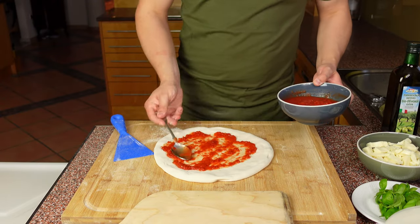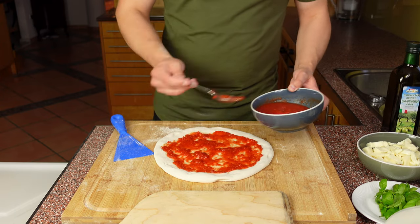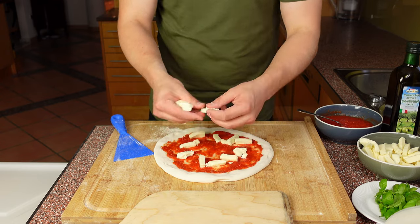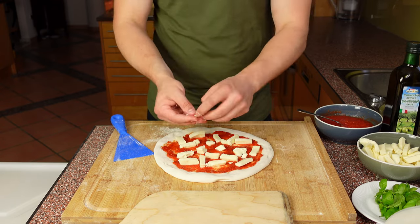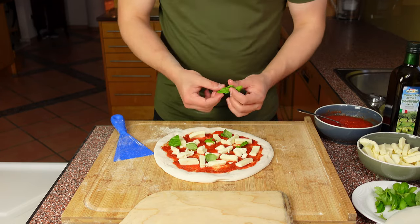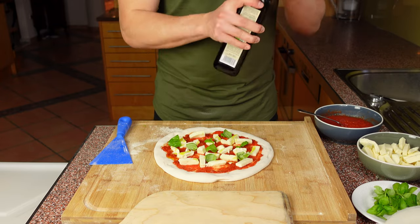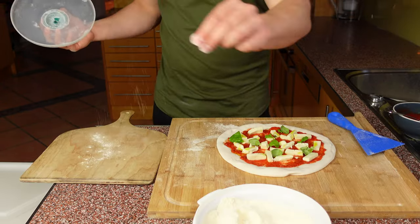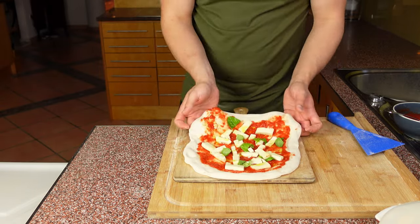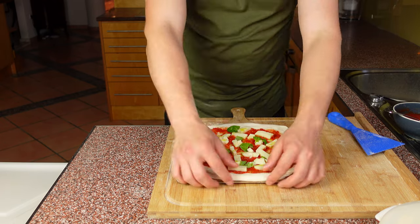Next add a couple of spoonfuls of your tomato sauce and spread it evenly over your pizza, then add your fresh mozzarella on top. Then of course a little bit of basil — Italy's national herb — basil always makes your pizza better, never skip it. And last but not least, your beautiful extra virgin olive oil. Lightly dust your pizza peel with some semolina, slide your pizza over with confidence, and stretch it out a little more to make it bigger and round.